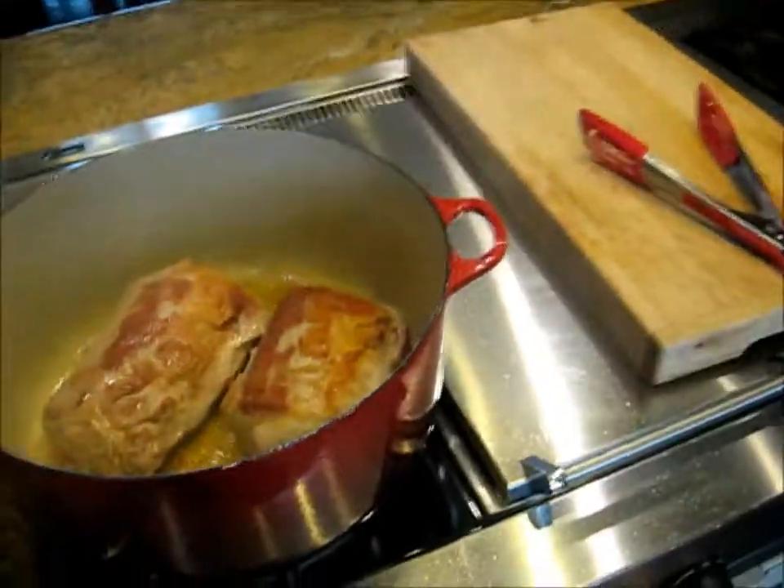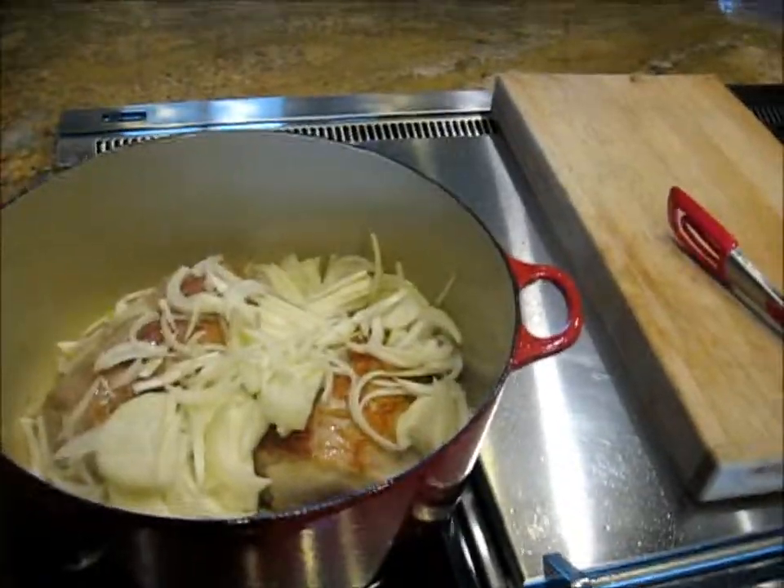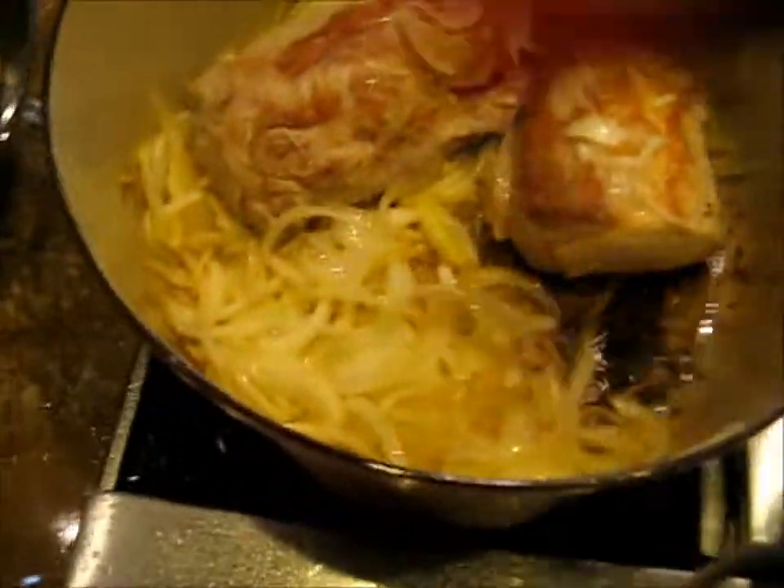Brown them up on all sides. I'm going to put in some onions. That does go for a while. Alright, so we've got some caramelization on these onions.